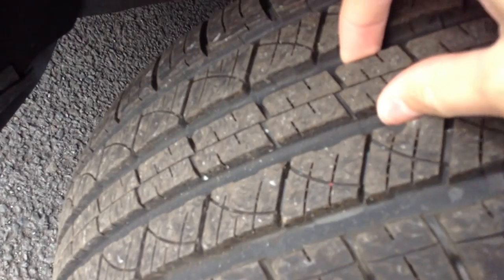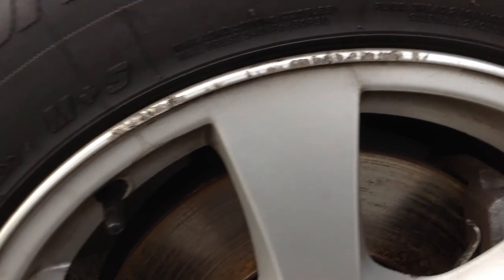Starting with the offside front tyre — tread depth looks like a fairly new tyre, so we've easily got a good 6mm plus. Looking at the offside front alloy, as you can see there is some curbing around the top of the alloy, so it will definitely require a refurb. The rest of the alloy is in nice condition, with a little bit of curbing towards the top as well.